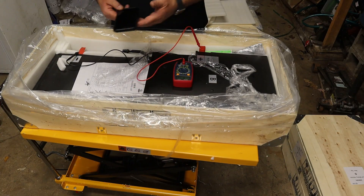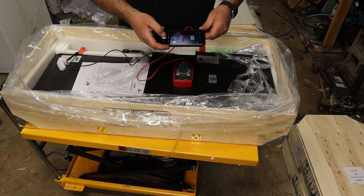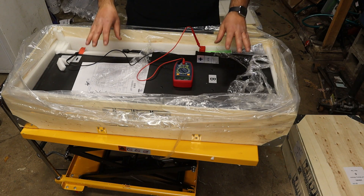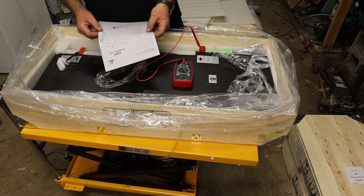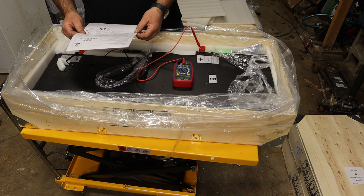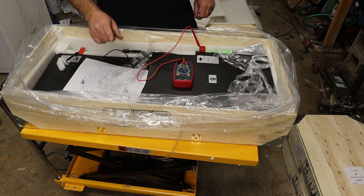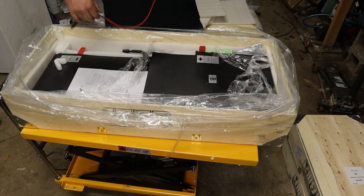That is pretty unbelievable — 87.3 volts. So far they all seem to be fairly well balanced, which is good. The packing list shows Module B includes screws, heat shrink, and silicon sealant. I'm pretty excited to open the last box because it should contain the actual pre-programmed BMS.